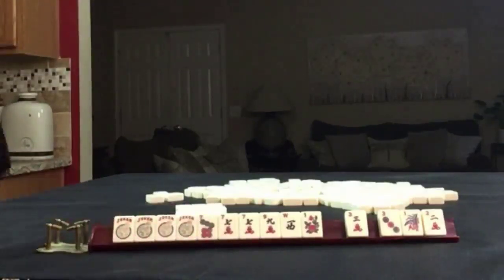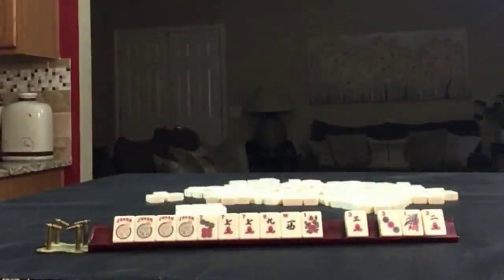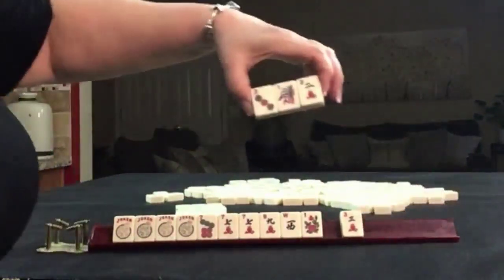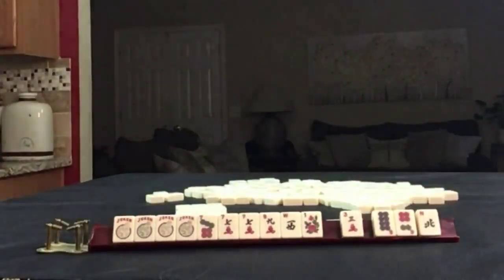I'm going to take a photo of this starting hand, and we're going to pass these three.